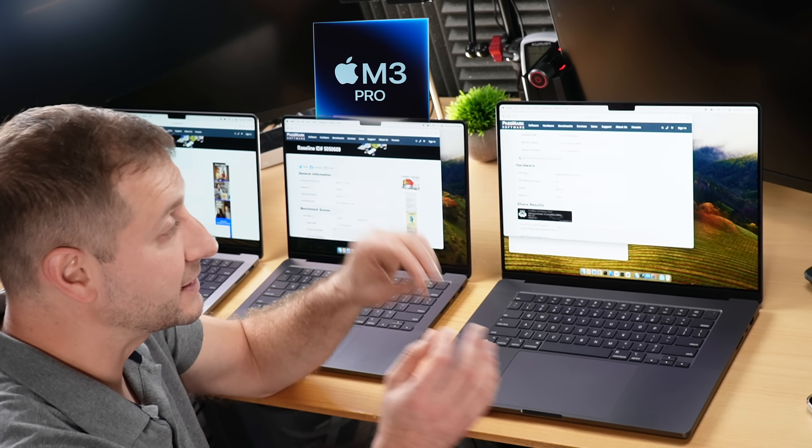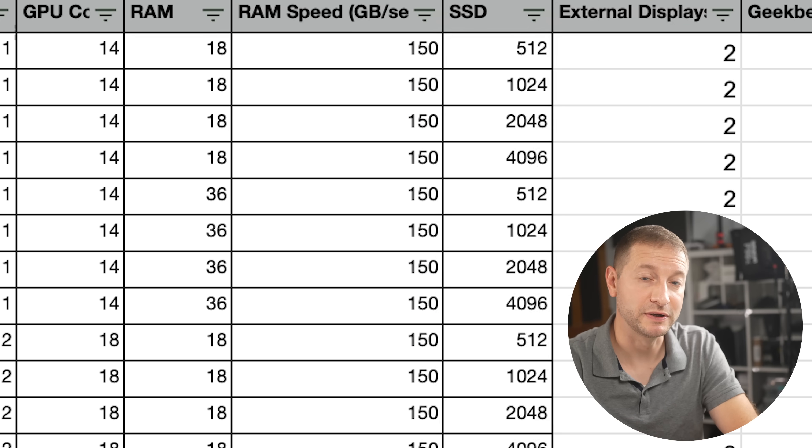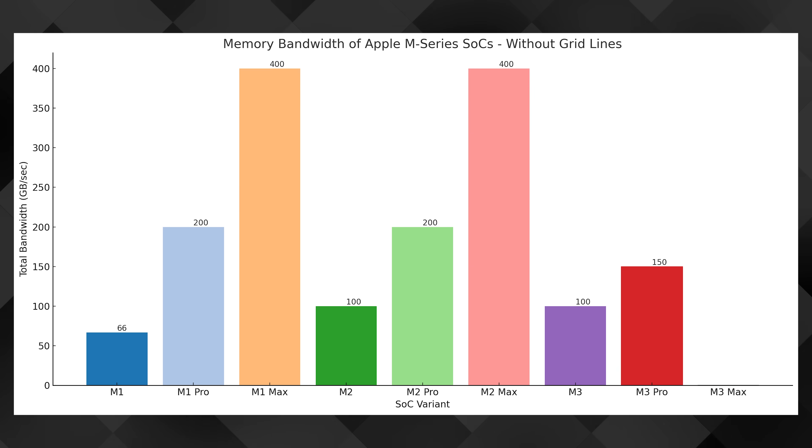My prior video put Apple Silicon head-to-head with an NVIDIA RTX series board — link down below. The SoC that's really stirred the pot this time is the M3 Pro. It comes with unusual 18 and 36 gigabyte options, both great for most software development tasks. However, the memory bandwidth trend of doubling from M1 to M1 Pro and M2 to M2 Pro doesn't hold here — going from M3 to M3 Pro it's only 50% faster.